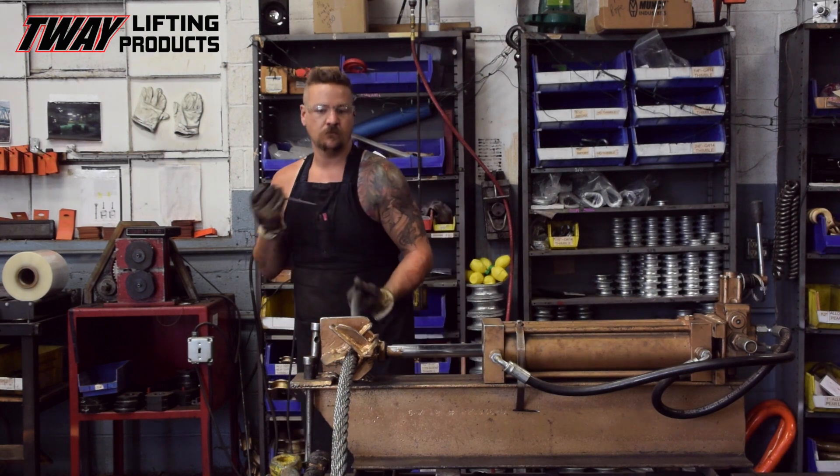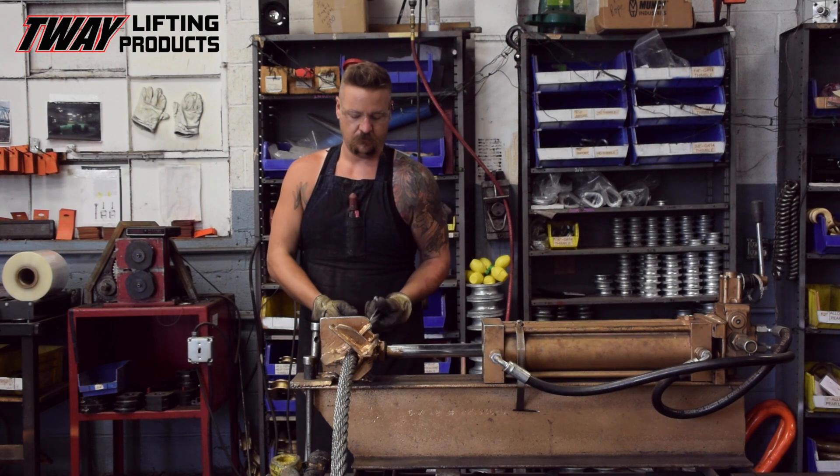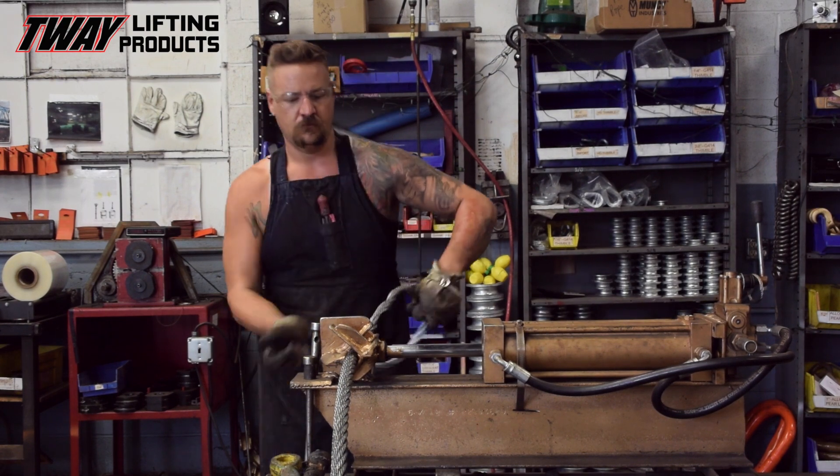Before clamping the rope into a work holding vise, a steel compression sleeve is slipped onto the end of the rope, then the rope is unwound to 7 lays that will render the correct eye size.